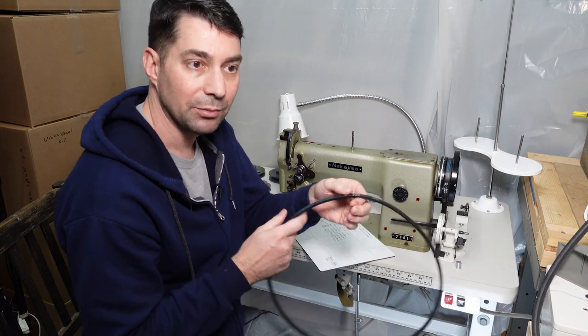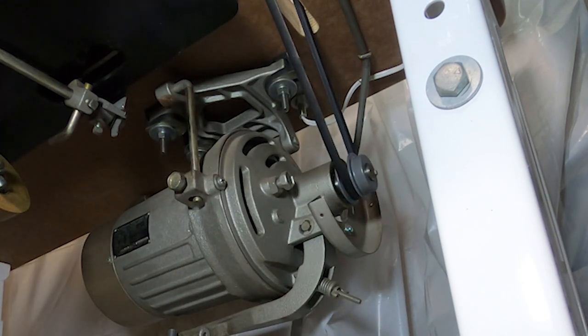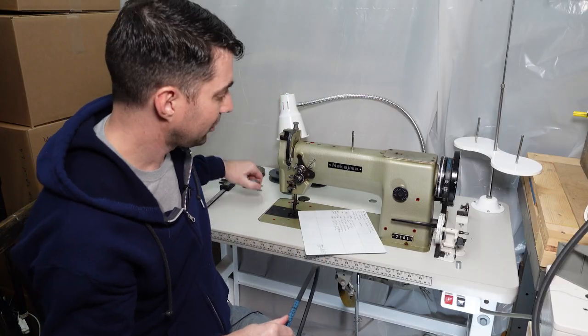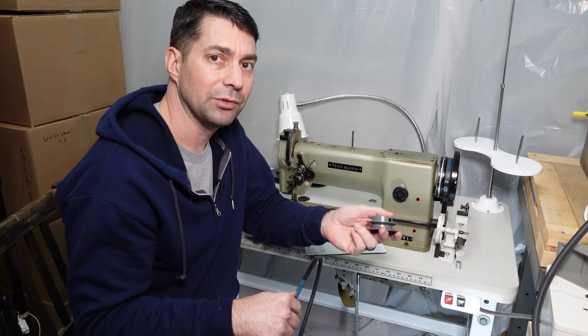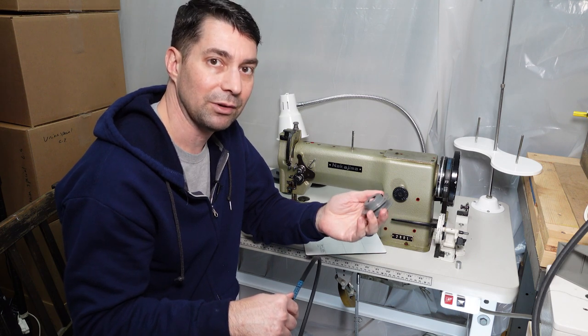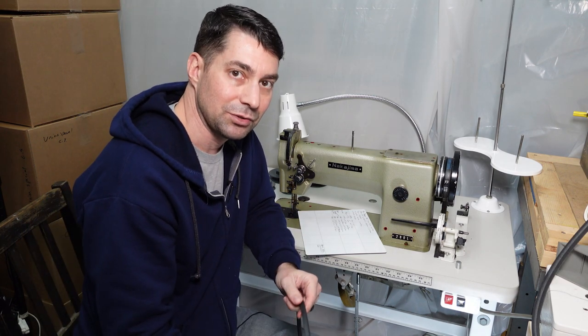I leave the motor loose — maybe not ideal, but the tension from the weight of the motor holding the belt works fine for what I do. I also don't use the set screws to hold the pulleys and it works fine for light use. But if you're doing industrial work and use your machine quite a bit, I'd tighten down every screw and make sure your belt tension is correct.